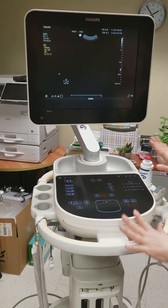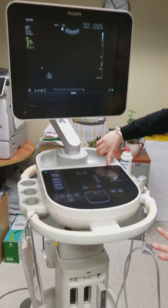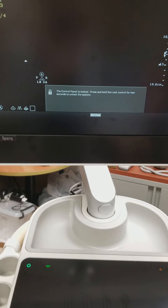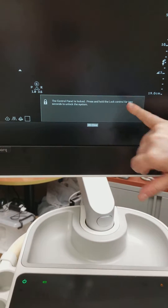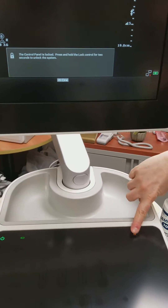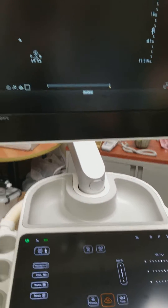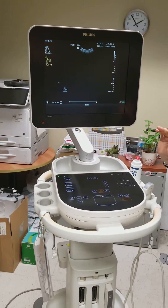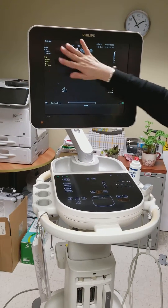If you need to clean this screen, we advise that you touch the lock button. Then you can clean it with the hydrogen peroxide wipes in the green canister. You'll also get a message that the keyboard is locked — just hold the button and it comes back. To clean the screen, as mentioned in last week's Friday file, just use a damp paper towel.